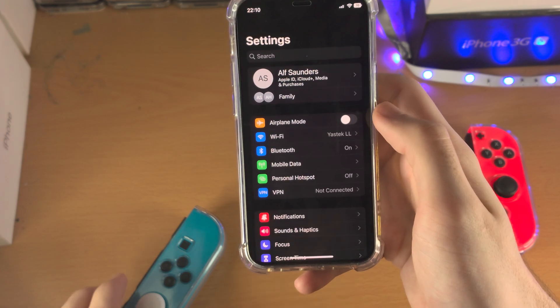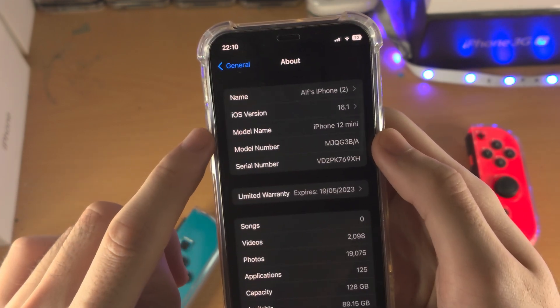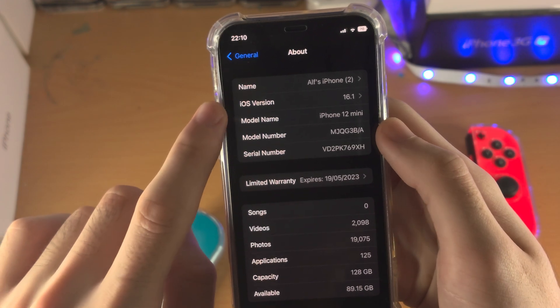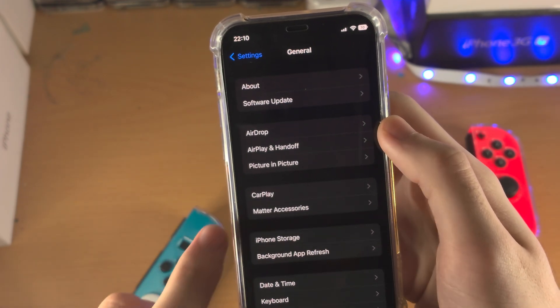First of all, let's open up the Settings app. You're going to find where it says General and then you're going to find About. Just make sure your iOS version here is 16 or newer. If it says software version 15 or older, just go to Software Update and update to the latest version of iOS.